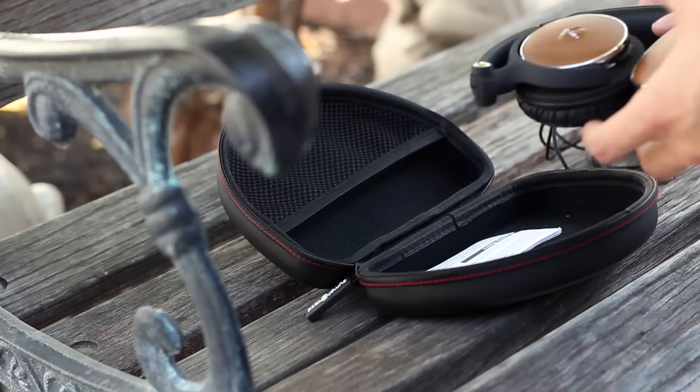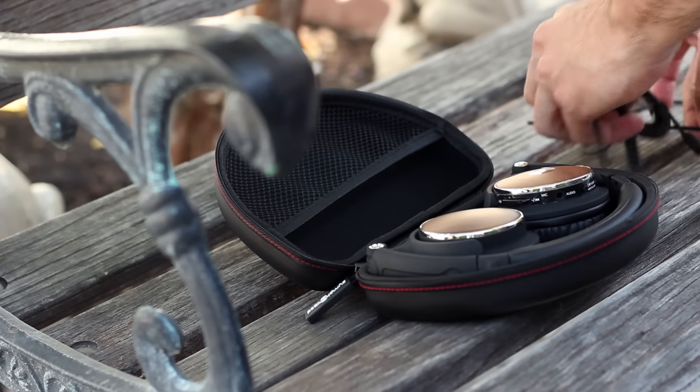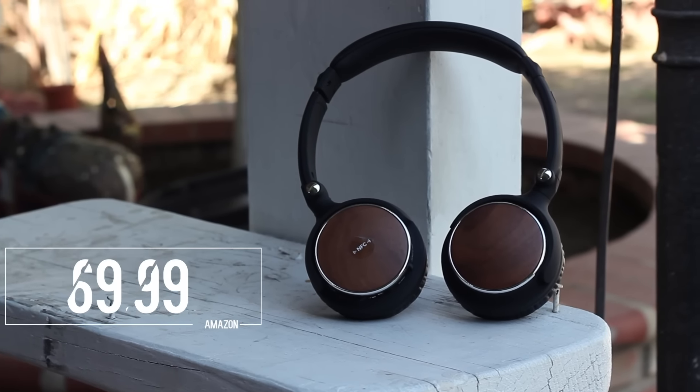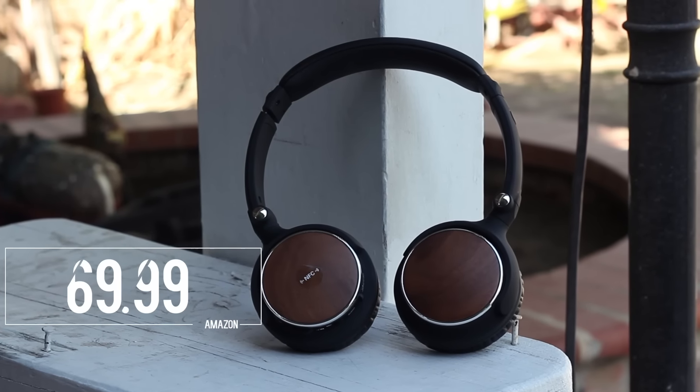They also include a well-built carrying case which is a nice touch. In terms of the cost, these are going for $69. For the price they're pretty darn good. The performance to price ratio is exceptional.